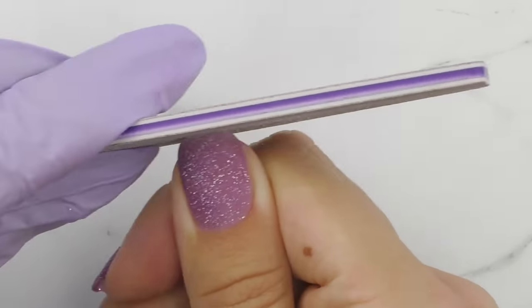After applying the second coat, wait two to three minutes and we're done with the overlay. All links to the products I used will be in the description box. Thank you so much for watching — if this is your first time on my channel, consider subscribing as I post nail art tutorials and product reviews every week. See you in my next one!